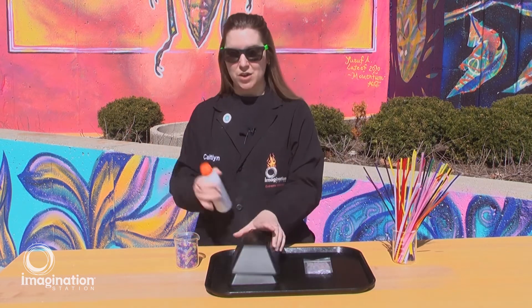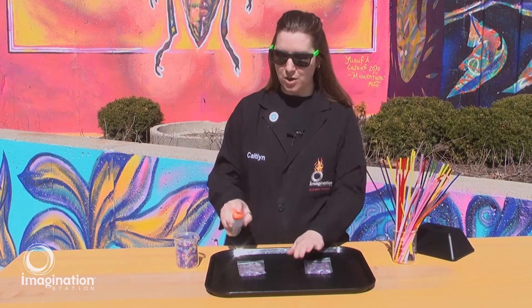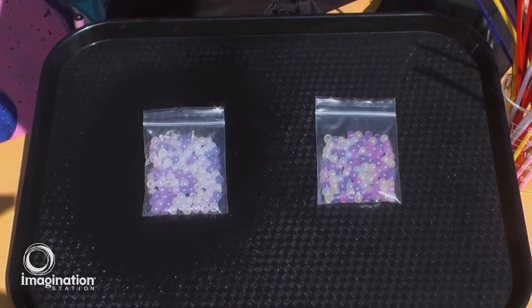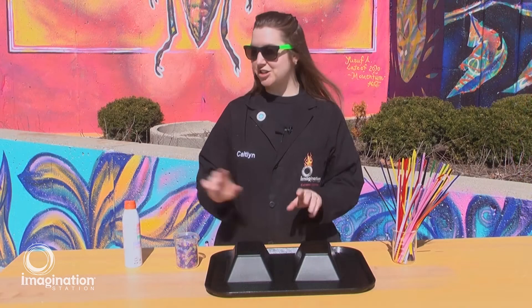Watch what happens when I expose these beads, but I protect one of them with sunscreen. Cover them back up for a few seconds and we'll see how they change.